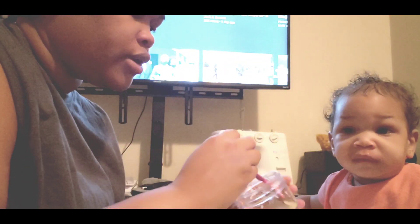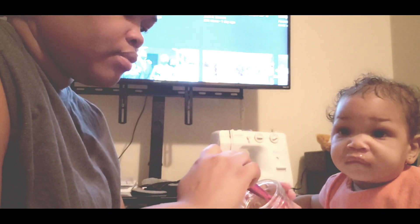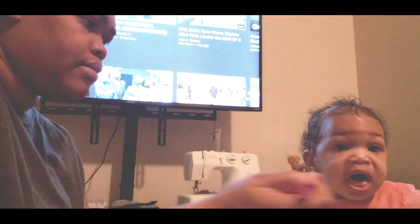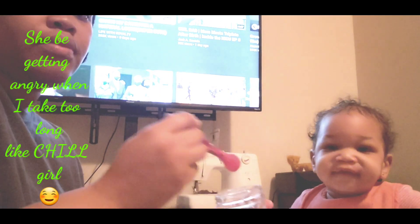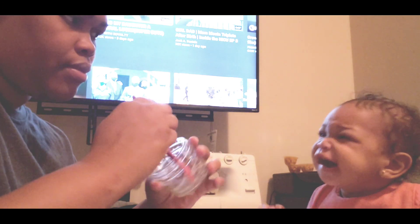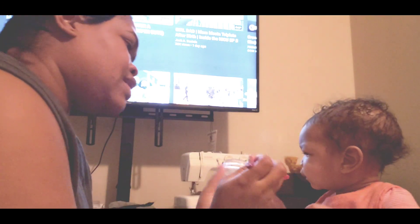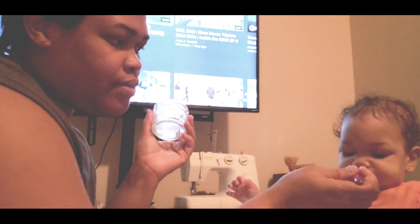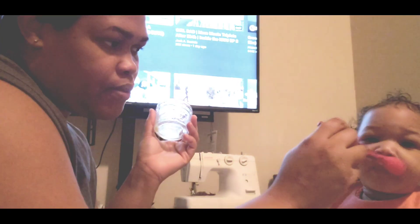Eat your yogurt, it's right here. She's almost done. Get the spoon over there from the elbow. It's fine. It's all gone — last bite, last bite. Wipe your mouth. All done.